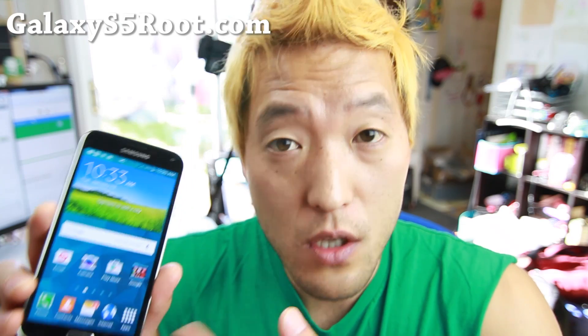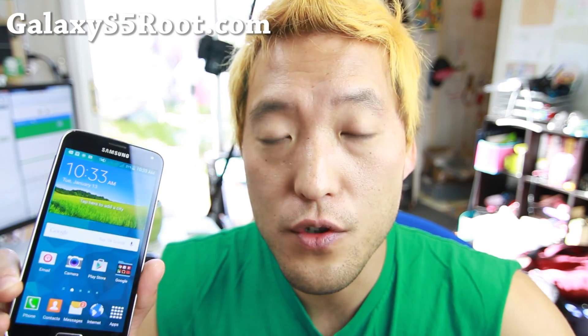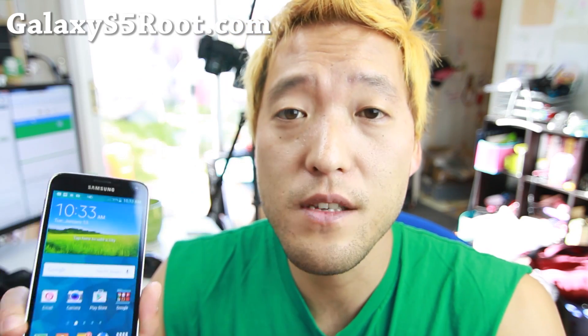It's actually the rooted stock Lollipop. There are actually two versions: the international version and another version based on the official Lollipop. So let's go take a look.